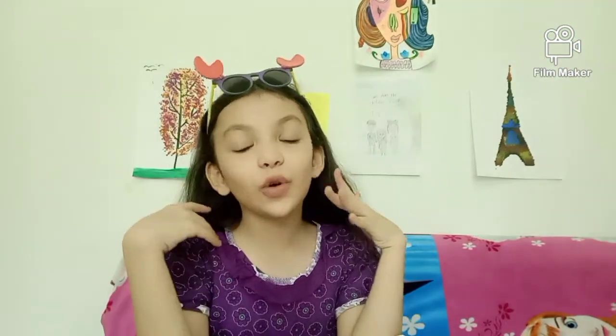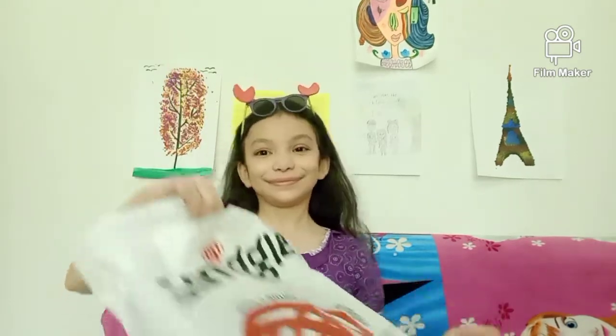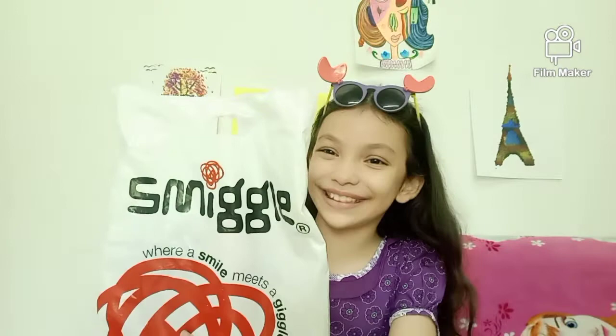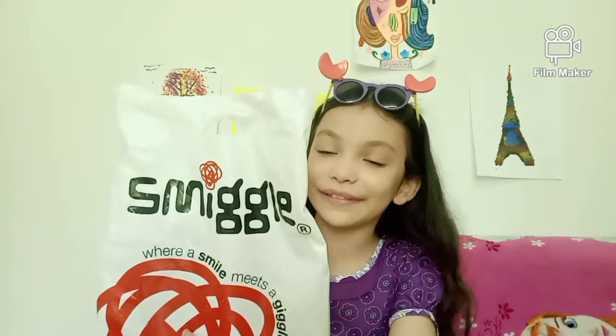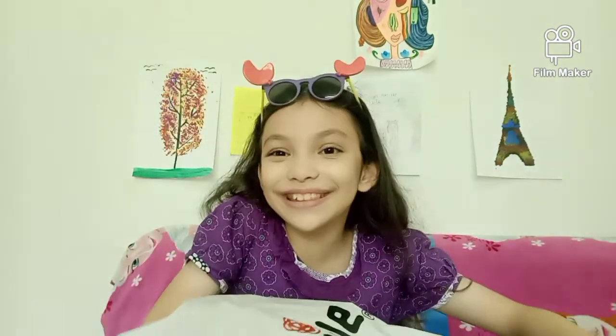Hey everyone, it's me again, Victoria, and today I'm going to be reviewing a Smiggle Mini Zip Kit. It's huge! I don't know why they have to make the bag so big when the thing is so small. But anyway, I did get this as a gift from a friend, so thank you so much if you're watching this. I'm not going to say who it is, but yeah, thank you so much for getting this to me. So let's get started!